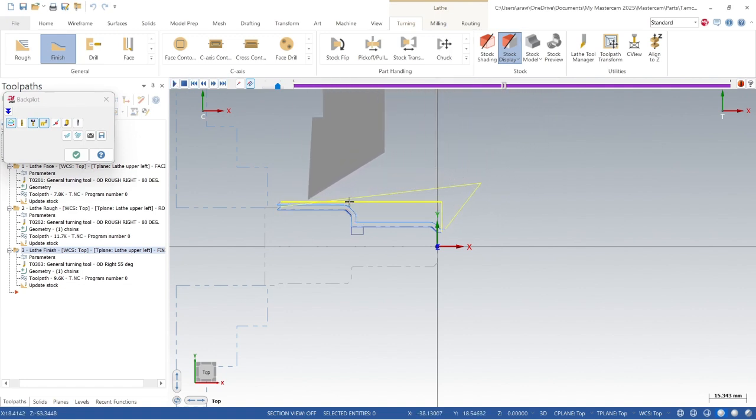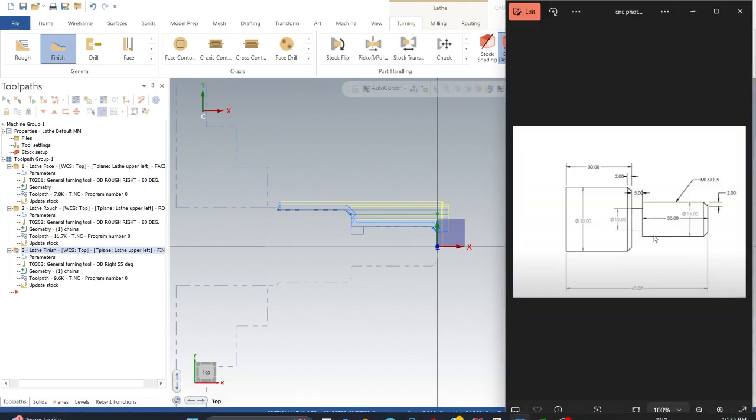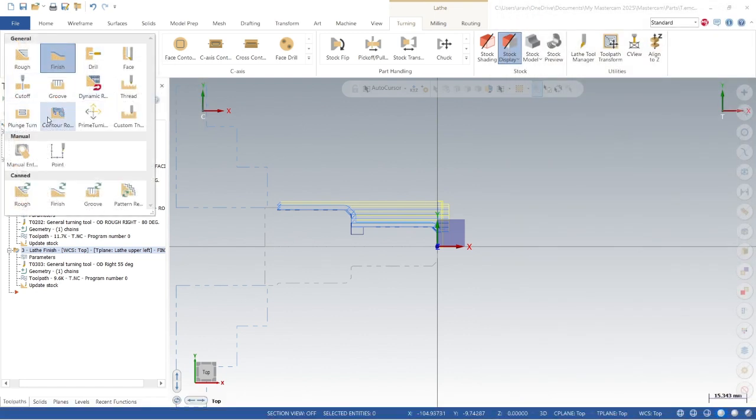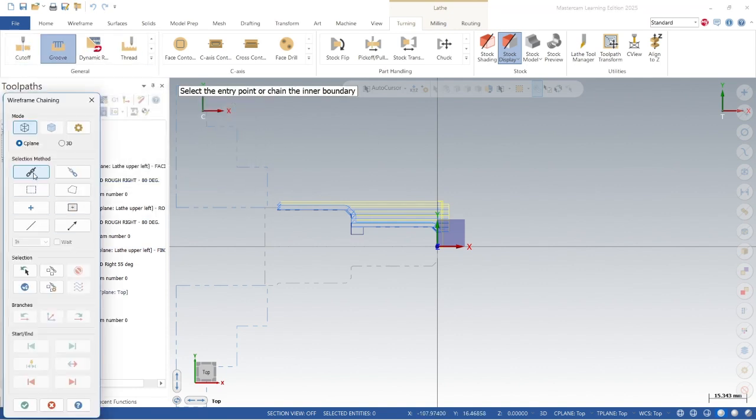From the picture, we have a little groove after the 30mm diameter section. For grooving we'll use the chain method as well. From there to here — selecting the chain is very critical.